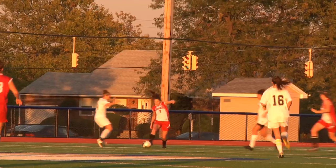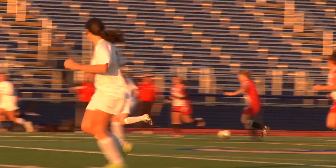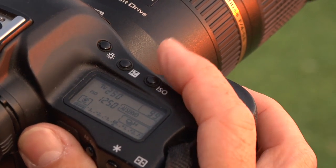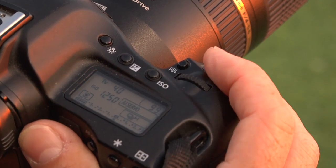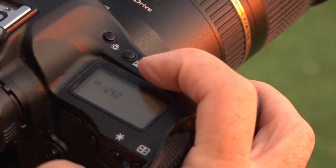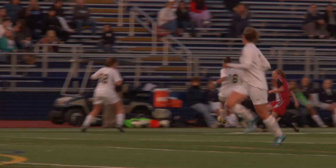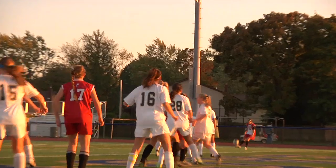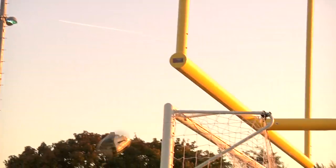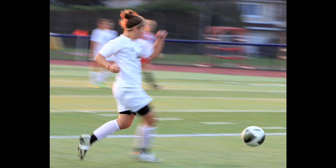Sometimes what I'll do is change the shutter speed. For most of what I've been shooting I'm at 1/640th of a second. I'm going to bring it down to 1/40th of a second, bring my ISO down to 400, and the aperture will follow — and what that'll allow me to do is pan with the action and give a motion effect.